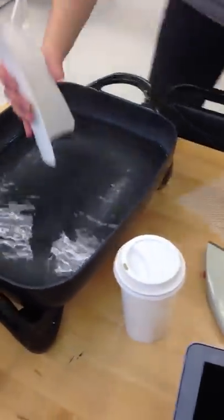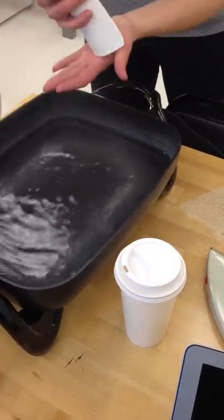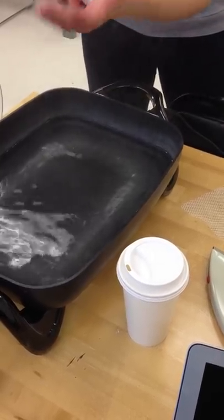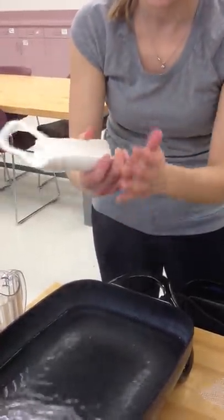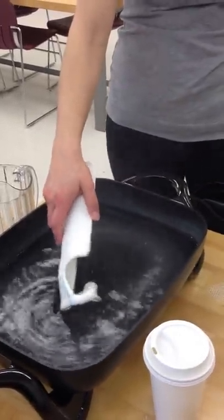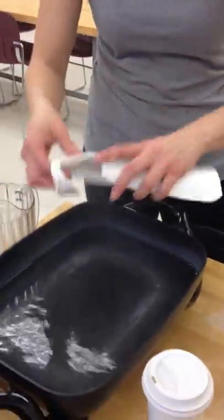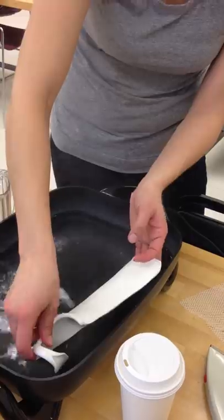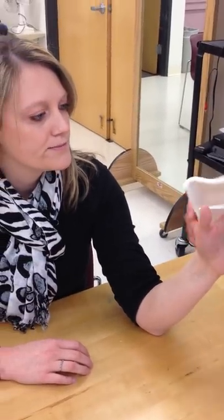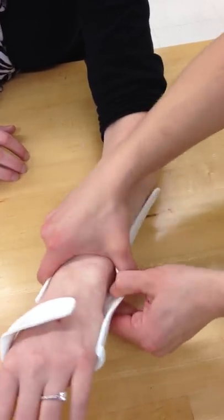You're always going to want to flare the bottom here. Just stick that part in, get it nice and warm, and flare it out — so you're not going to get pressure at the end. It doesn't have to be crazy, just a little bit of a flare. Make sure you're not sharp anywhere. You'll know your pressure points, so you can bubble it out so it's not going to hit the patient.